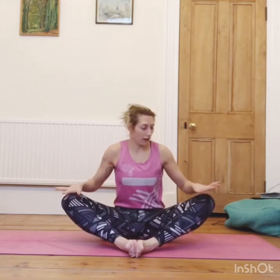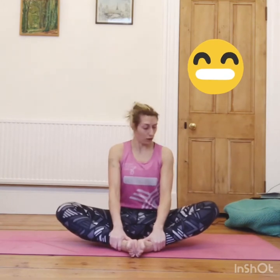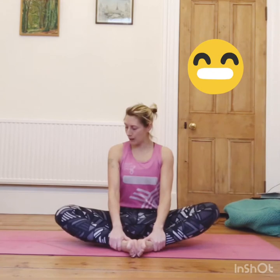We'll go through some postures today. Bring the soles of your feet together, your knees out wide. You can hold on to your feet and then we're just going to let our knees bounce a little bit, like a little butterfly. If it doesn't feel good to bounce your knees, you can just hold it still and try and press the knees down to the ground. For some of you who are very flexible, your knees might be all the way down.